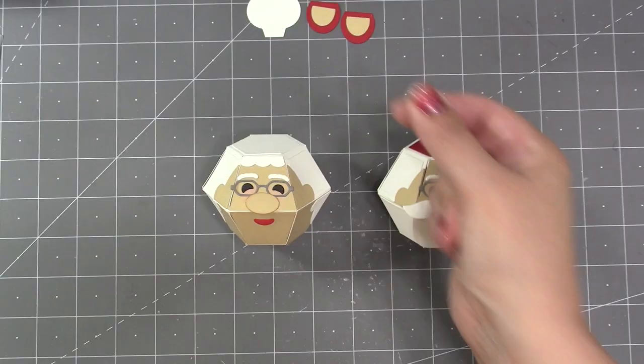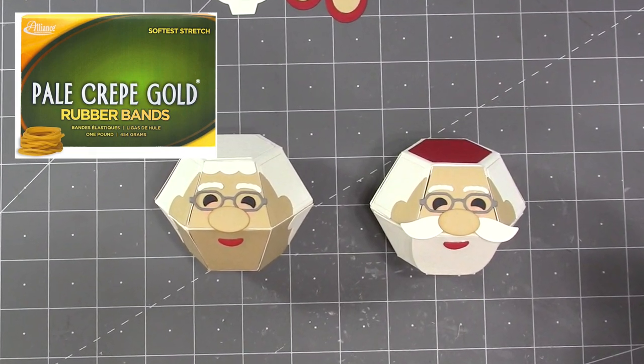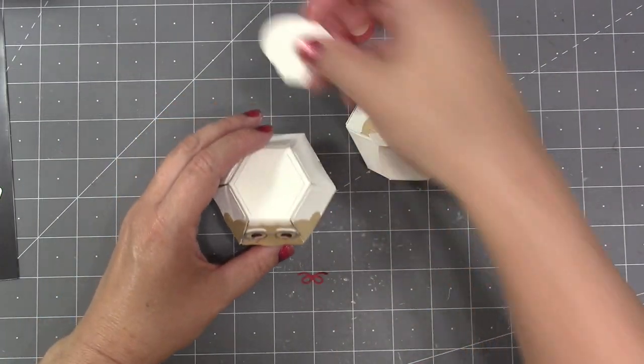With this decorating done I can now put the Bitty Balls together — that was just normal assembly using my favorite number 12 soft stretch rubber bands.